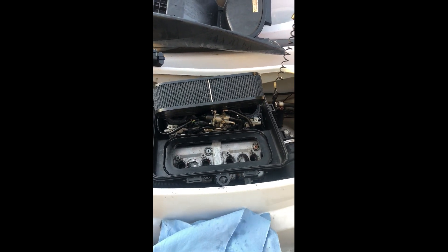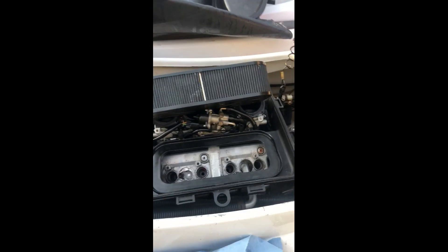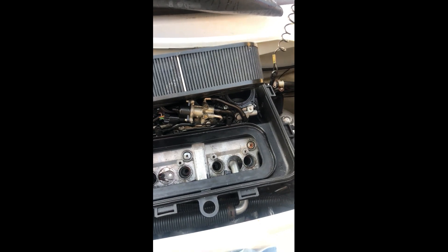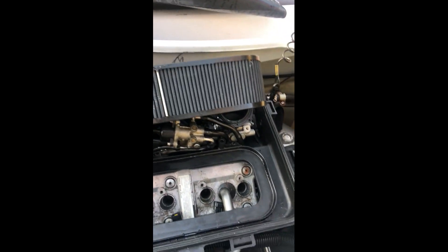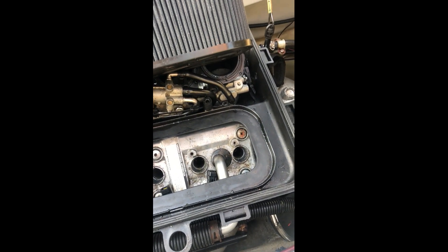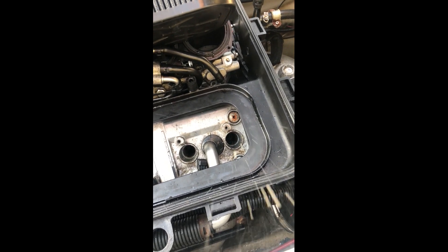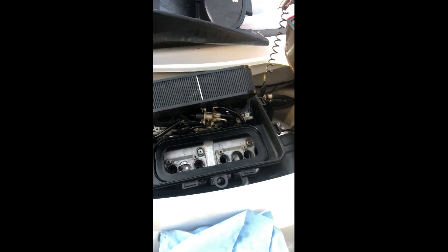Good morning. Yamaha FX Cruiser MR1 engine — if you're experiencing a hard start, a stumble start, and then no start at all, pull your plugs and check for this. See that little bit of water that comes out of there?